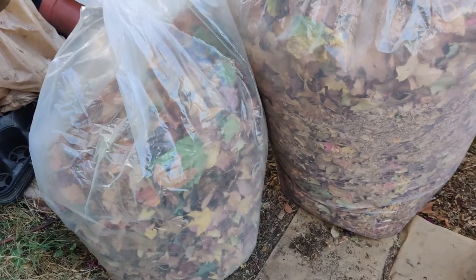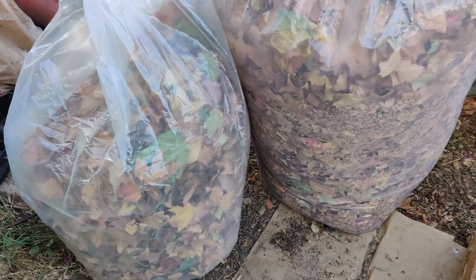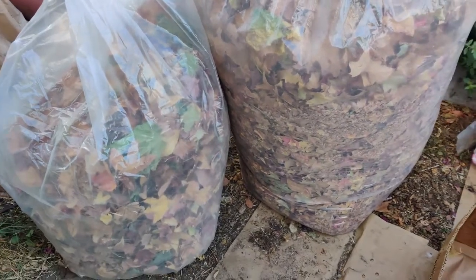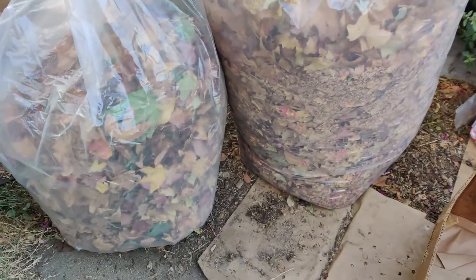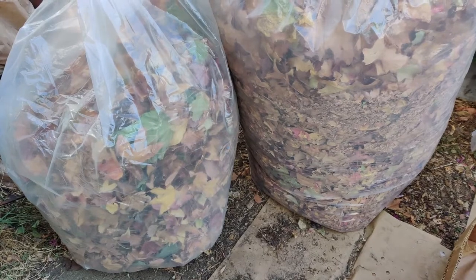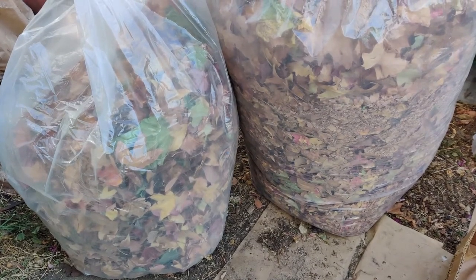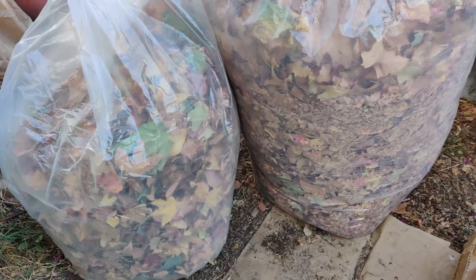Hi everybody, I just wanted to show you that I swept up a bag and a half of large bags of leaves and I'm going to toss them on top of the ground as my ground cover.